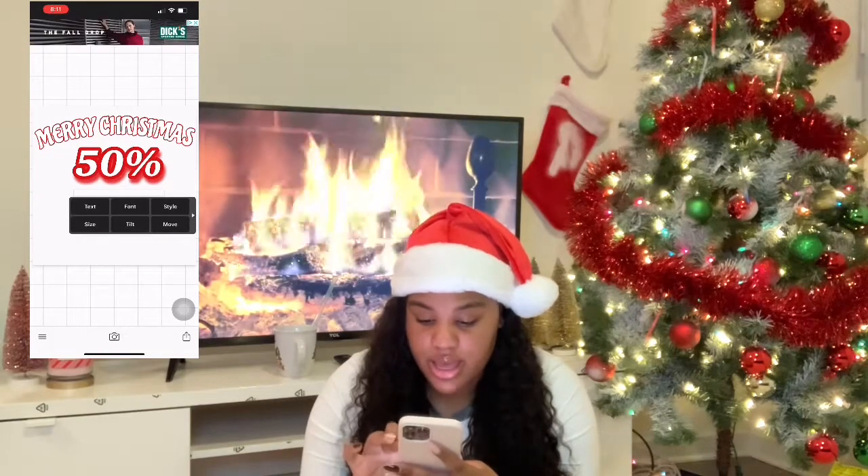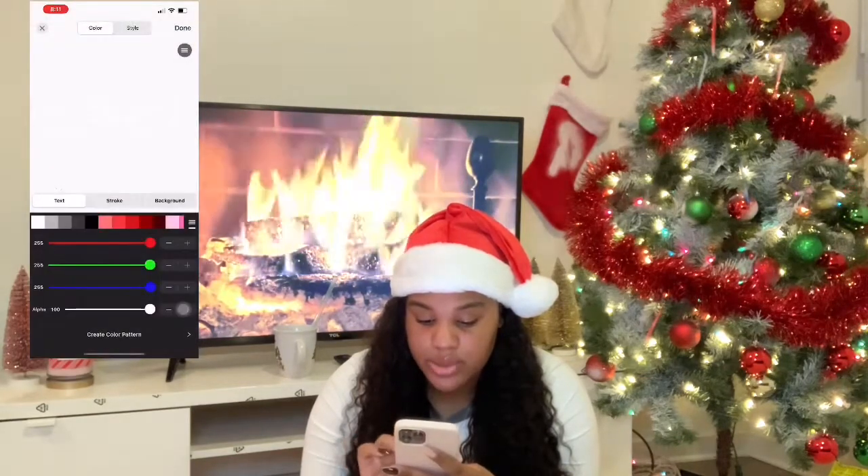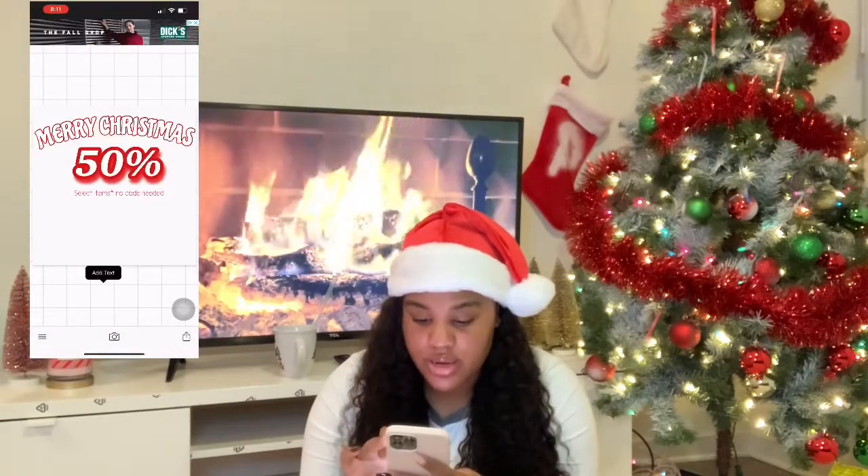And then we can make that red. So I'm going to go to Style and just make it red like that. So that's red.